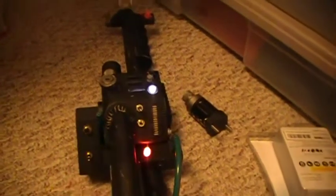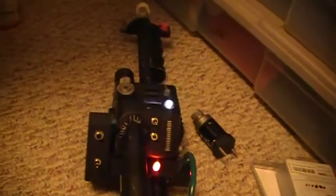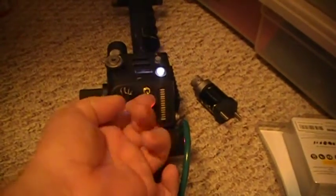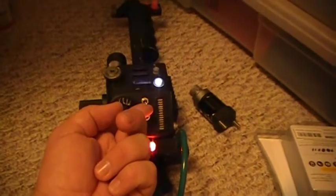You turn on this switch and the lights light up on the wand. Then you flip on this switch and you'll get the startup sound, and the pack lights will turn on.